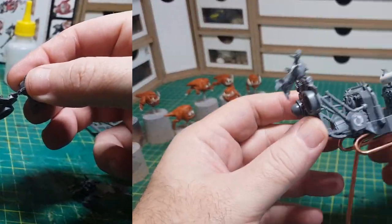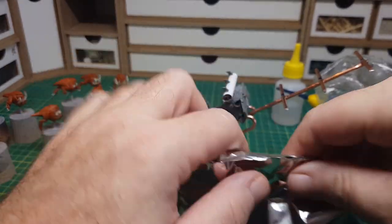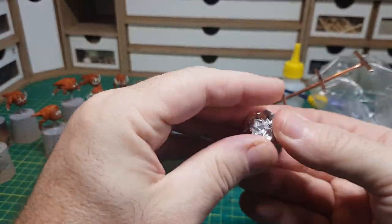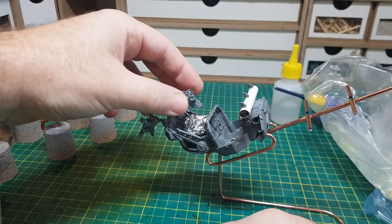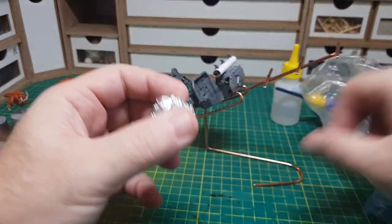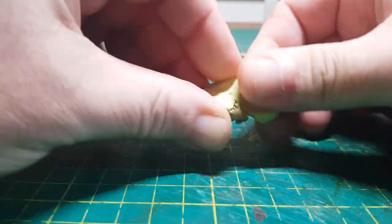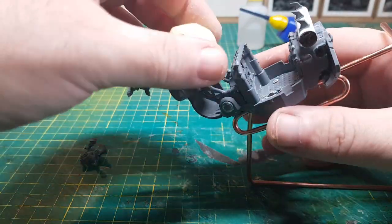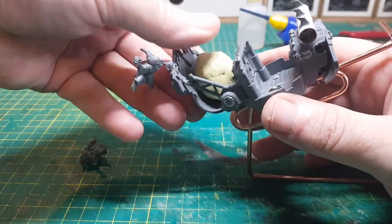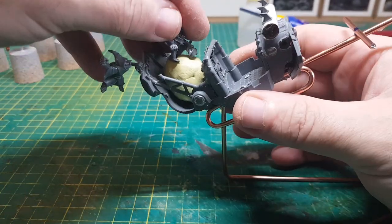Obviously Santa's going to need a big sack of toys — although in this case I think it's going to be guns — so to make that I'm going to use a rolled up ball of silver foil and I'm going to cover it in green stuff. I've only recently been using this green stuff but it's pretty cool and I love the fact that it dries so quickly. And we can have another squig rider sitting on the sack of toys, or guns, or whatever might be inside it.